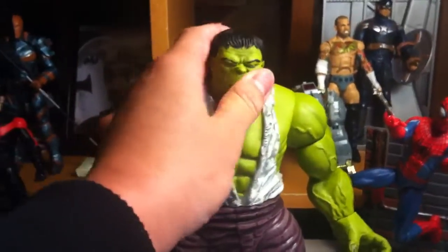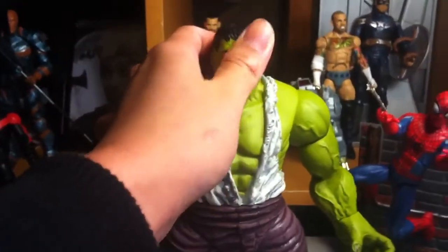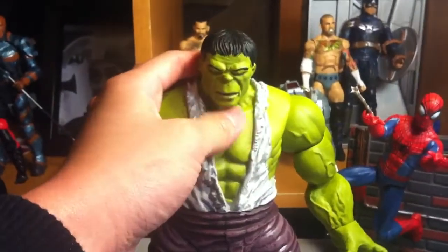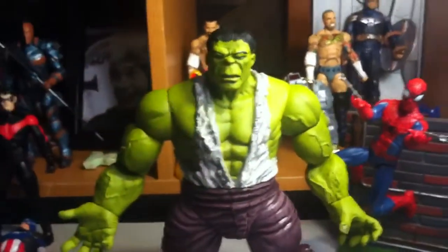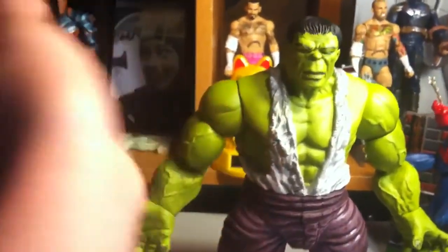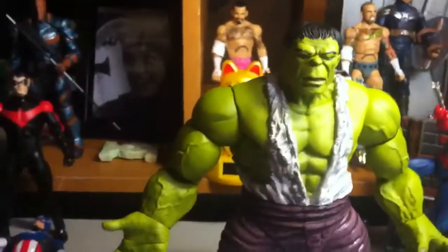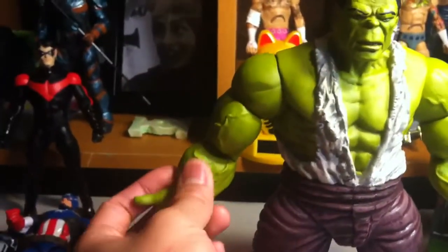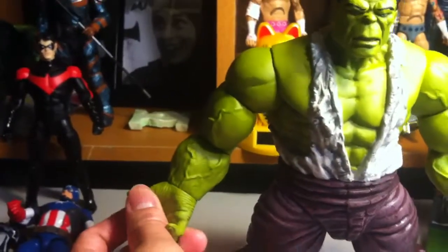So you really just have that head swivel up and down. This is how far it can look going up, this is how far it can look going down. Pretty decent, I guess. It has those big ball joint arms — well, it is big because it is Hulk. It can pretty much go forward and back, in and out. It's pretty decent. Bicep swivel. Single joint elbow. Rotate at the wrist. No hinge.